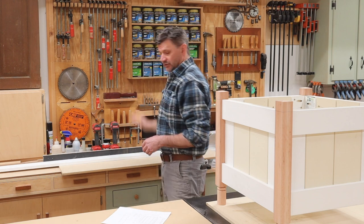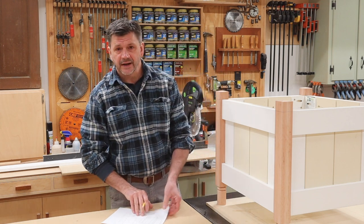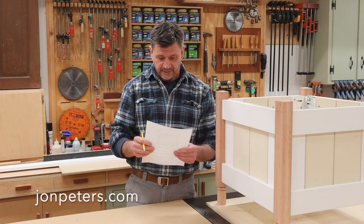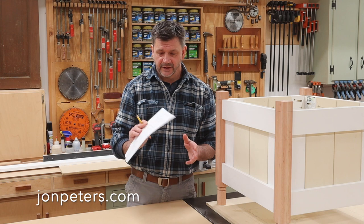If you do want to build this, you can get the free drawing and cut list on my website. You can just drag it onto your desktop and print it out, or take a screenshot — you don't have to add your email or anything like that.